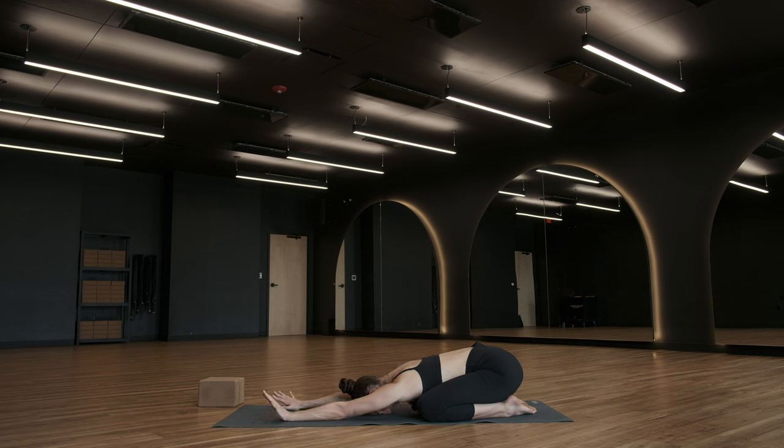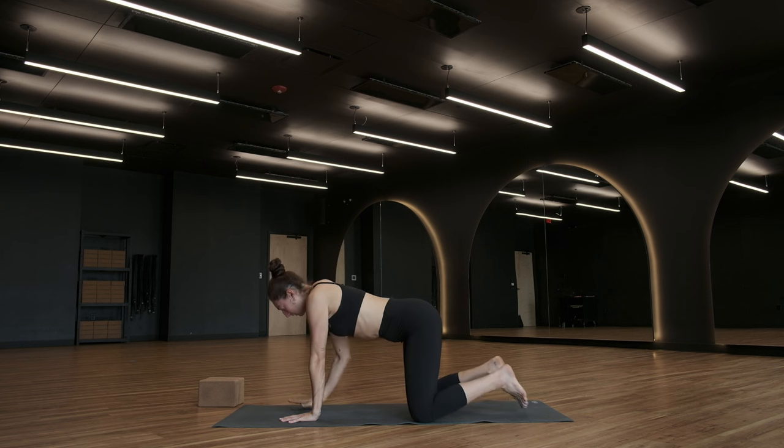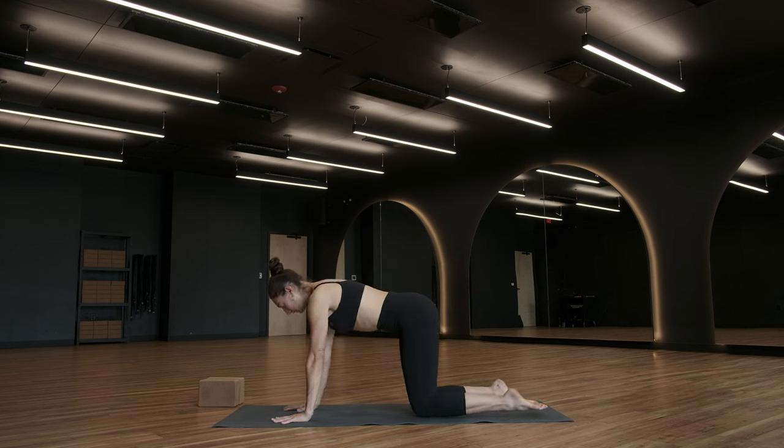Bring your body into a tabletop on a breath in. Palms on the ground. You might bring your knees a little bit closer together underneath your hips if you have them wide in your child's pose. Just notice the ground underneath your hands, notice the ground underneath the tops of your feet. Bring just a little bit of space between your shoulder blades. Draw your navel towards your back. On your next breath in, find a cow pose.